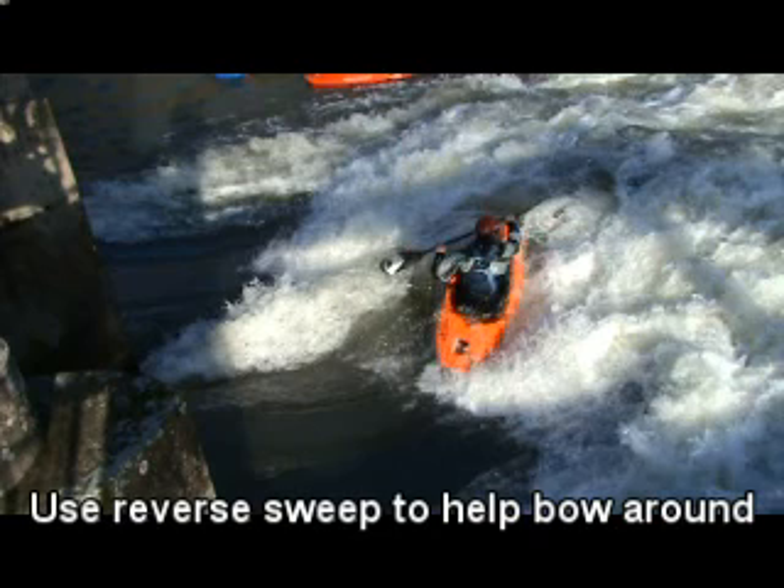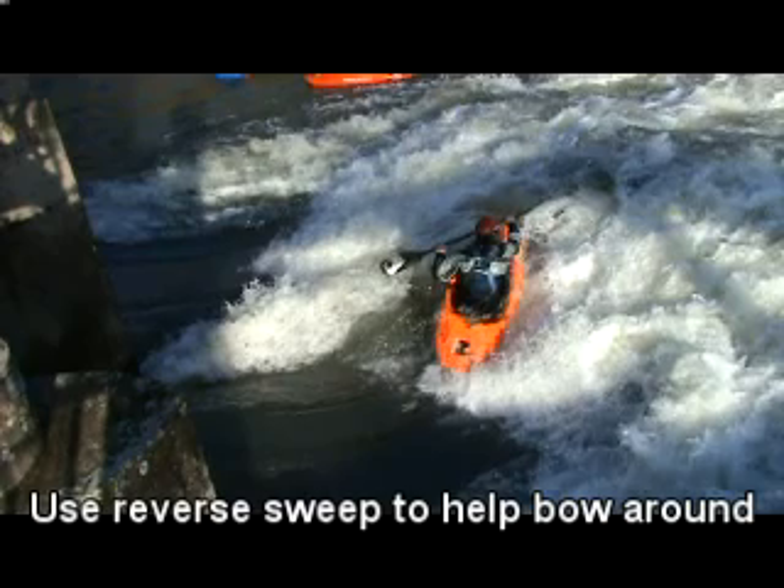To help this round, you're going to need to keep your eyes upstream and use a reverse sweep stroke to start to help spin the boat round.